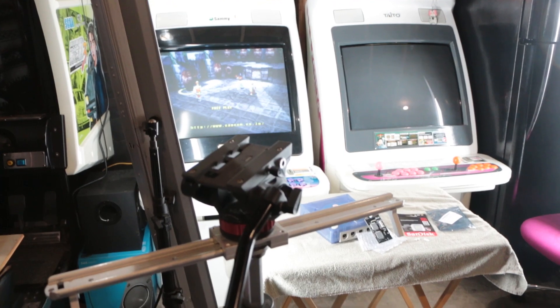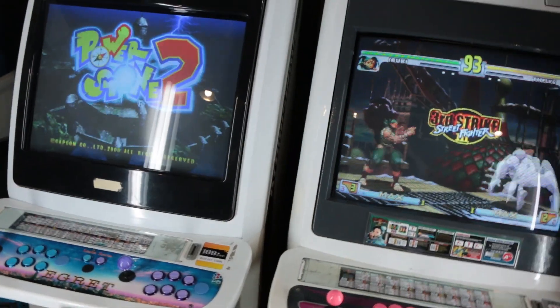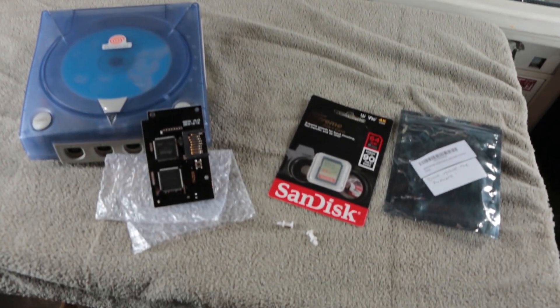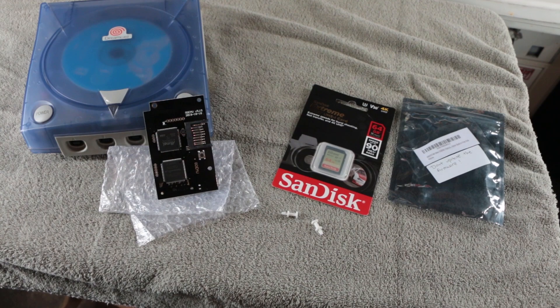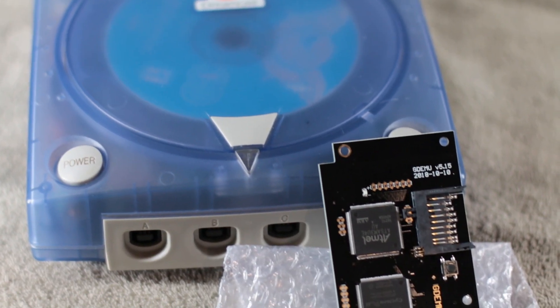Hi everyone, this is Bobby from bn-games.com and today we're doing a hardware install on my Sega Dreamcast. I am installing a GDEMU board to replace the GD-ROM that's in it. There's nothing wrong with GD-ROM but a flash cart solution is a much better solution long term.